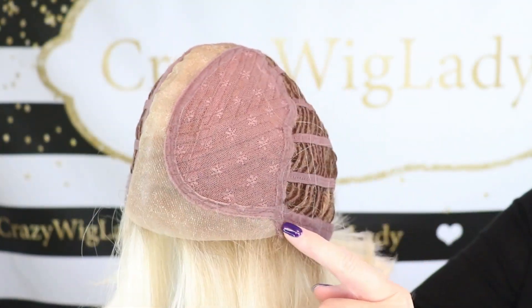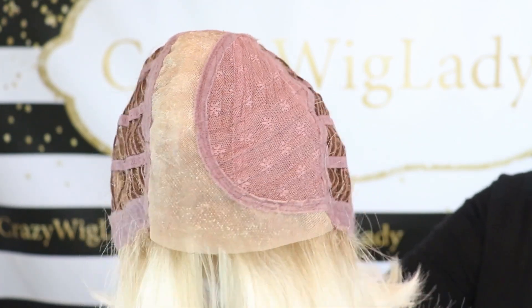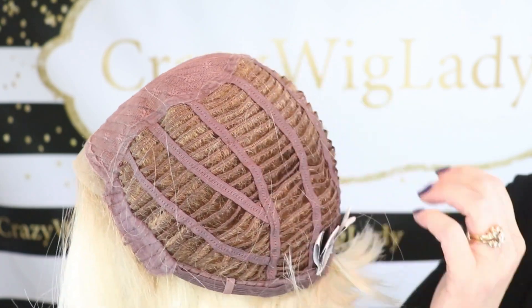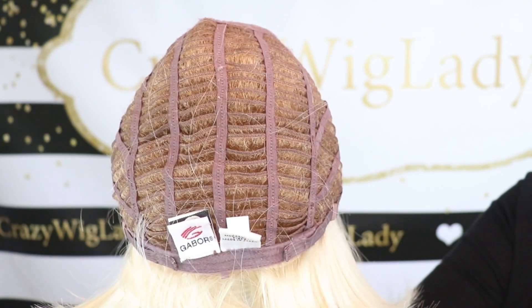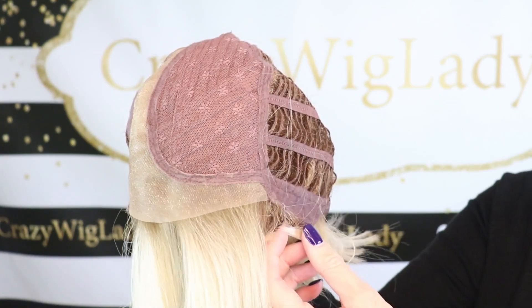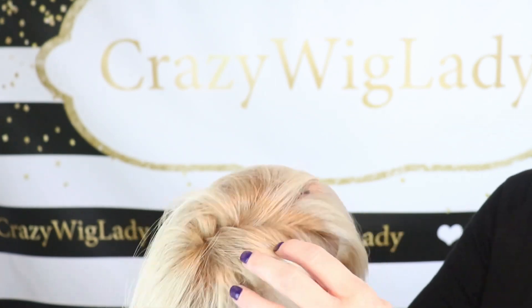Let's look at the inside of this cap. The cap for Gabor High Society is a lace front into a left monopart. There is permatease — not a huge amount, but it's definitely there. Closed ear tabs with stays, open wefted, non-extended felt nape with Velcro adjusters. And there is stretch in this wig. Here's a look at SS Champagne Blonde.